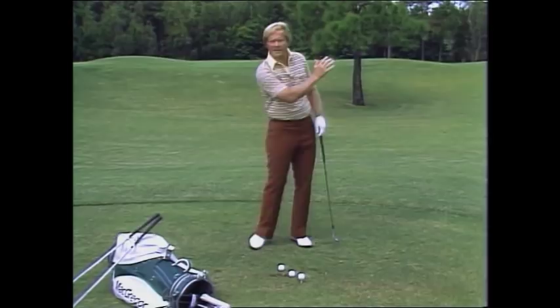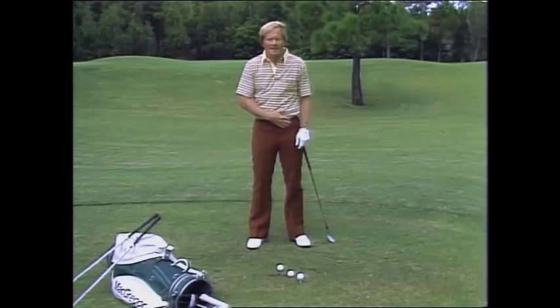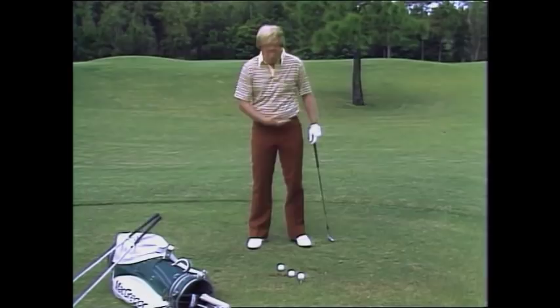As the clubs got longer, he then allowed the heels to start to leave the ground, because he wanted to make sure that my hips remained level throughout the golf swing. So as the clubs got longer, I came a little bit off the ground with my left heel, a little bit off the ground with my right heel.